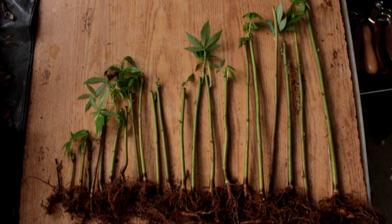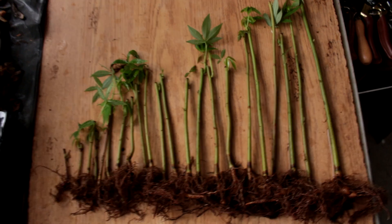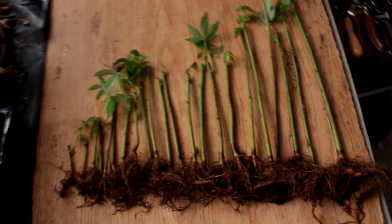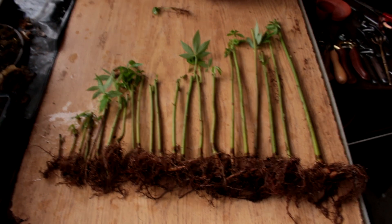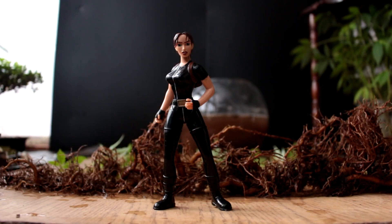Here are the 22 seedlings in order from smallest to tallest. It will be nice to have a variety of different height trees to work with in the future. As I root prune each tree I'll place it in the water bowl behind me to keep the roots wet.